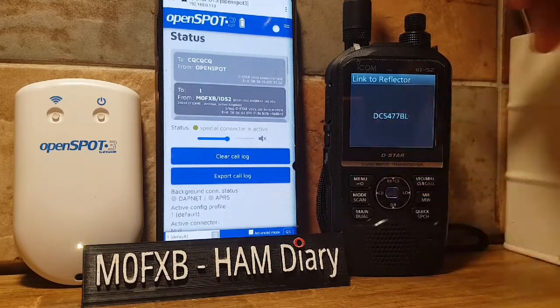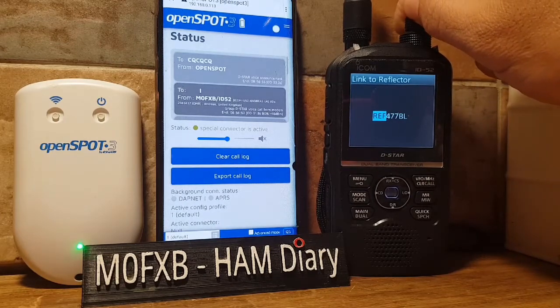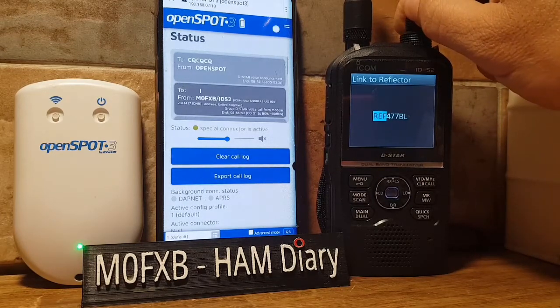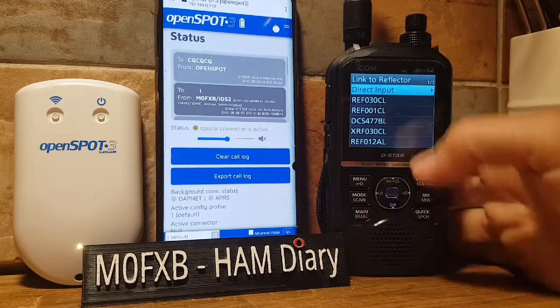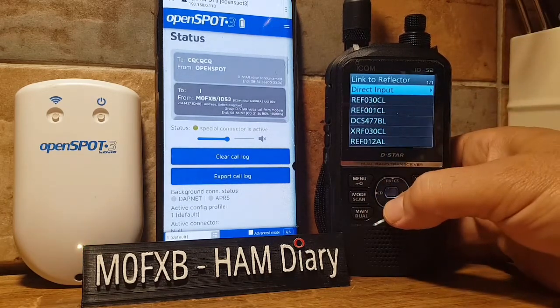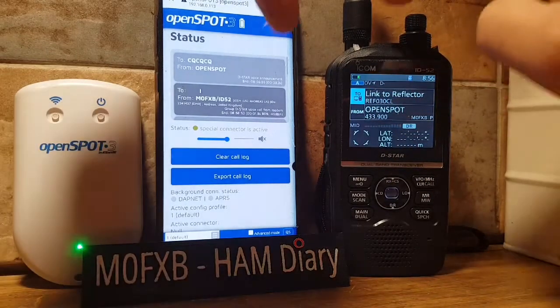You can direct input — you'll see DCS, XRF, XLX, or REF — or you can choose one you've connected to in the past, which is Reflector 30. It now says 'Link to Reflector'. Key the mic.